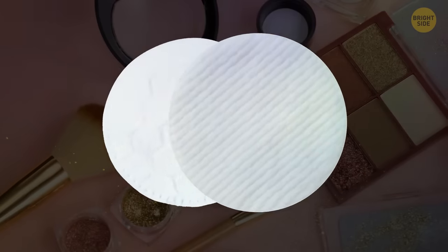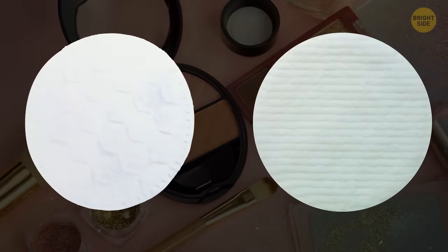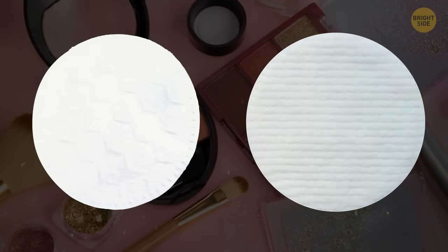Your makeup pads have two different sides for a reason. The bumpy side is used for applying makeup, while the flat side is for removing it.